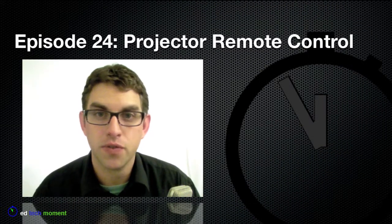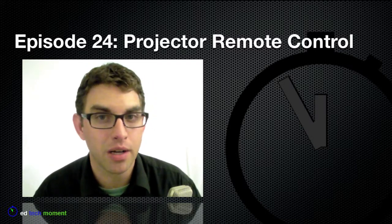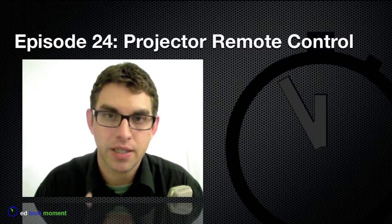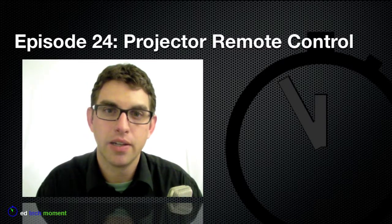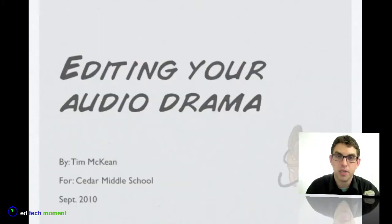The other button that can be very useful is the freeze button, or sometimes it might say pause. What this button does is if I'm showing an image on the screen and I hit freeze, it simply freezes that image and leaves it on the screen and allows me to do other things on the computer. In this example, my students have just finished watching a tutorial video on editing their audio drama. Now instead of letting the video finish and seeing the rest of what's on my computer, I can simply freeze this image right here by pressing the freeze button.